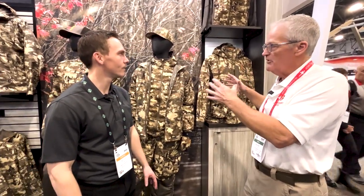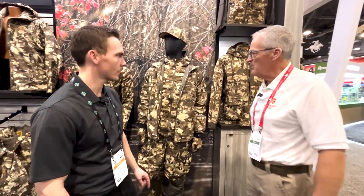Hey, we're at SHOT Show 2023. We're in the Browning booth talking with Russ Jones about not only a brand new camo pattern but a great waterfowl line. Russ, let's talk about all of this good stuff starting with this amazing camo pattern.